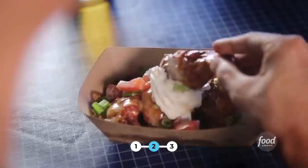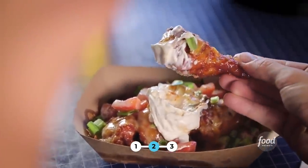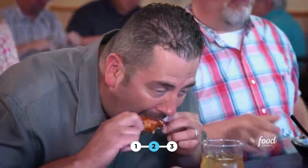There's so much going on here, but it all works really, really well. Sour cream on a wing is delicious — it's something I haven't had. They're amazing. It's crazy.